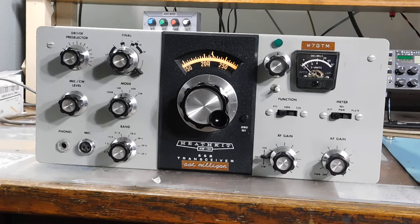Here's an HW101 — my first transceiver, my first sideband transceiver that is — and this one has been modified with an RIT circuit that actually works pretty well.